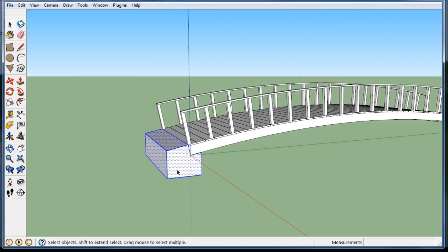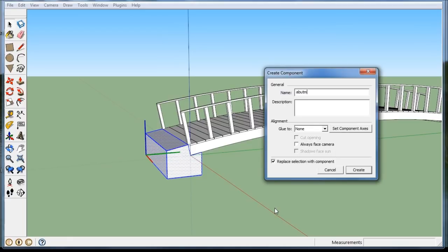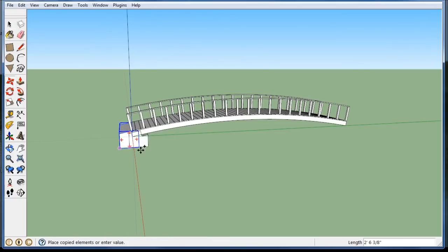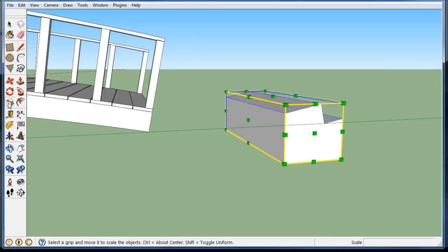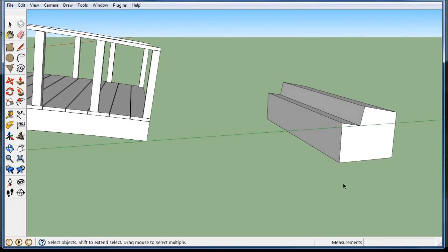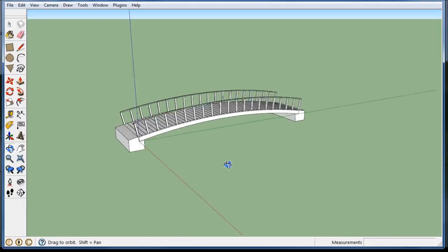I'm going to triple click on that and make it a component called 'abutment'. Now I want to put it on the other side too, so I'll copy it over. Here's a trick to mirror something: once I have it selected, go to scale, pick the one right in the middle, type minus one in the bottom right corner, and it'll reverse it — like using a mirror command. Then I can move it to the corner and I have a little bridge.